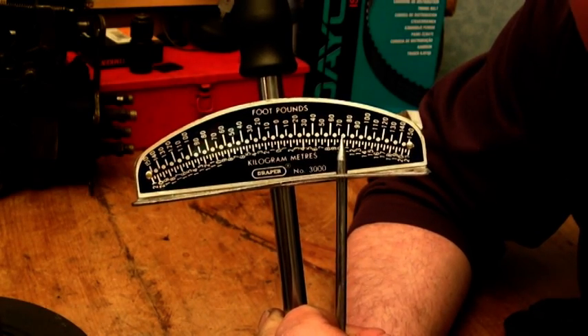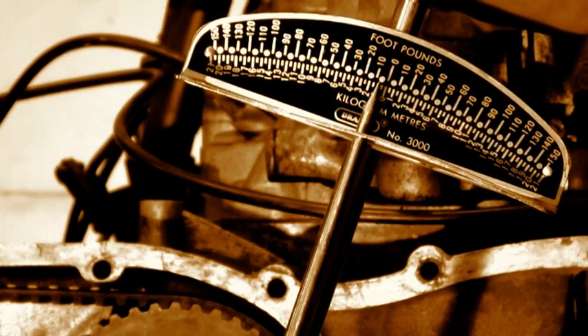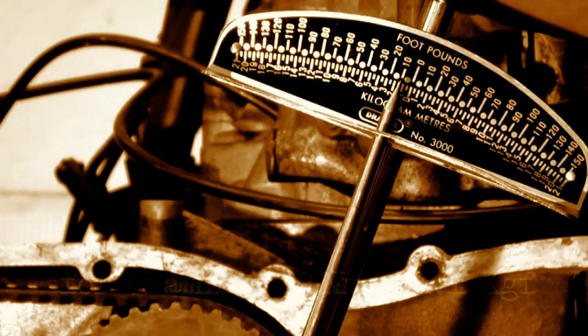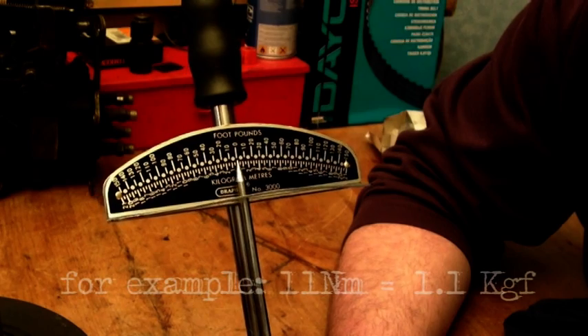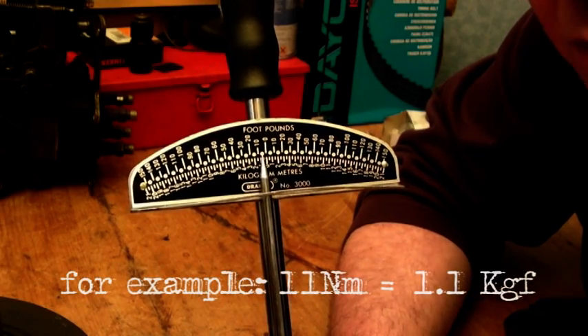Kilogram meters is a force — it's kilogram force. Now, if it says something like 11 newton meters, that will be 1.1 kilogram meters.